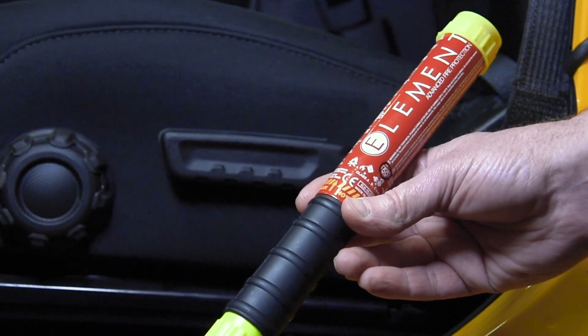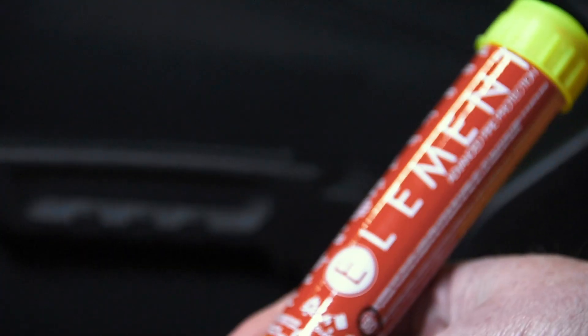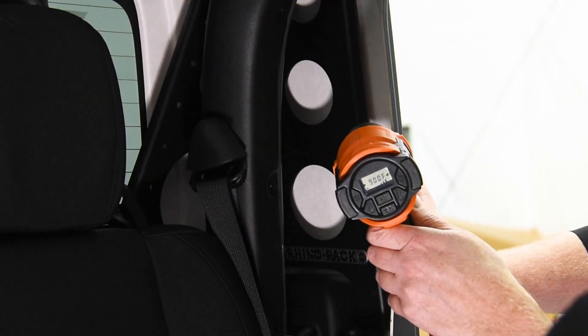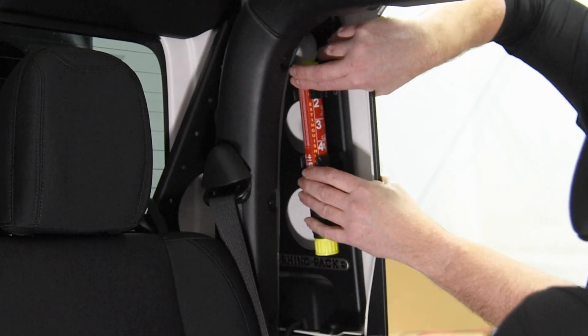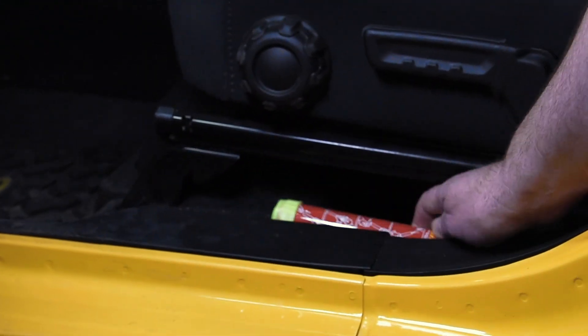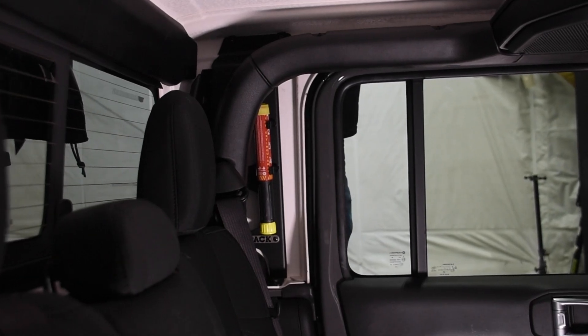In the name of safety, each giveaway Jeep got a pair of Element advanced fire protection fire extinguishers. The Gladiator got them mounted on the Rhino Rack backbone, and the Wrangler got them tucked down along the front seats. These extinguishers are small and work awesome — we're looking forward to bringing you a full video of these in use soon.